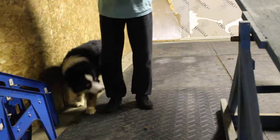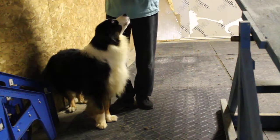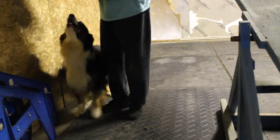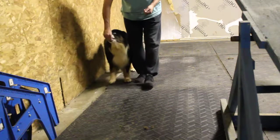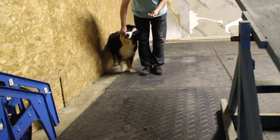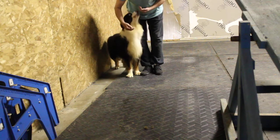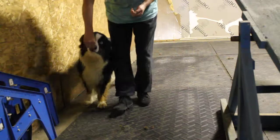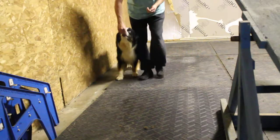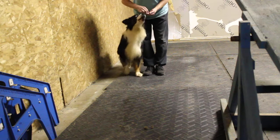To get them to do a reverse weave, I warm them up with doing some backups against the wall. This helps you to teach your dog to back up straight. Back up, back up, back up. Yes, good boy, Noah.